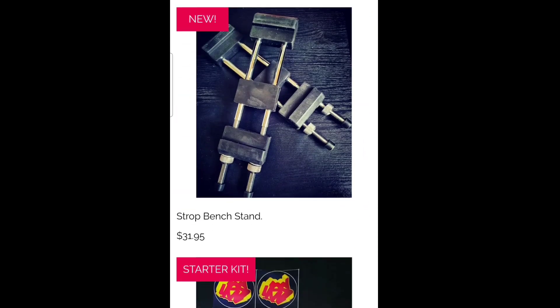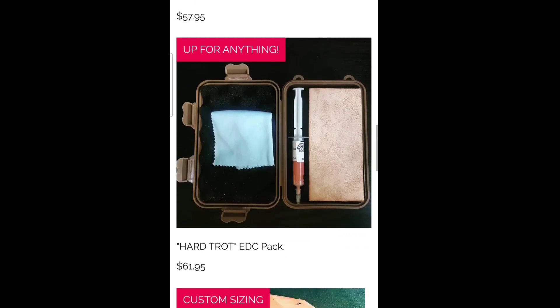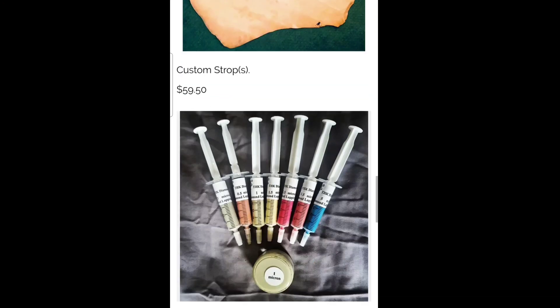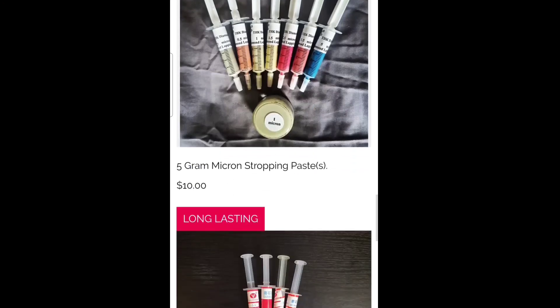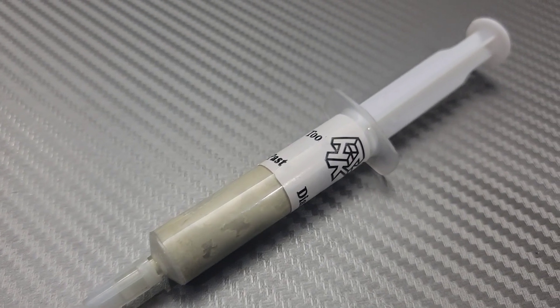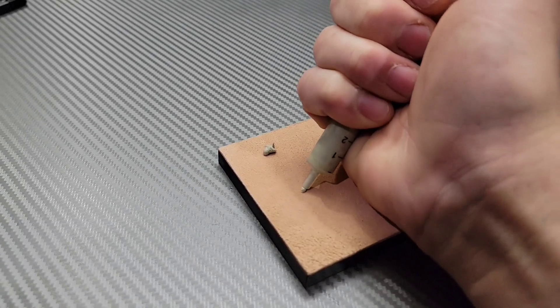He also offers custom cut leather for whatever size you need. In a second I'm going to show how to hone, how to strop, how to apply compounds, and what I think about the different kinds of compounds, what I like to use, when to use it, and basically everything about stropping and honing.